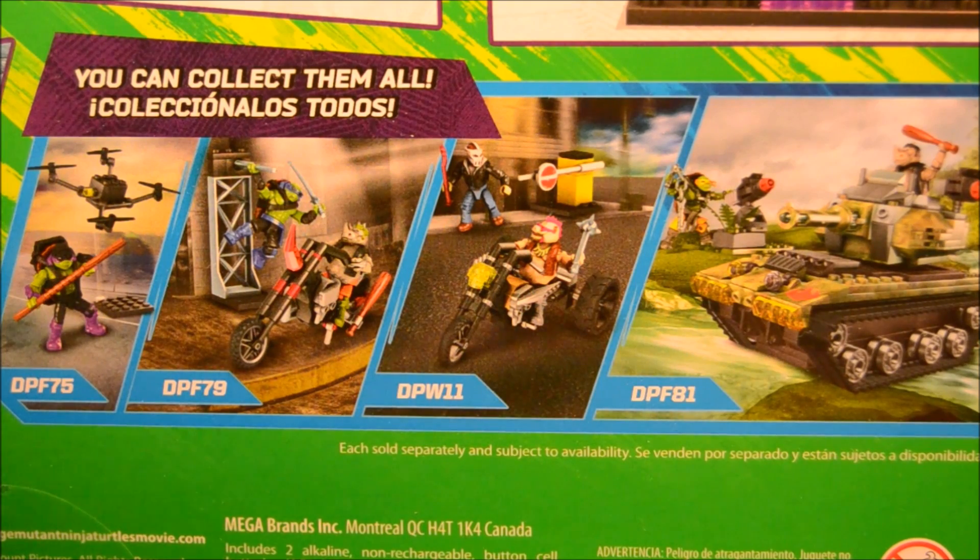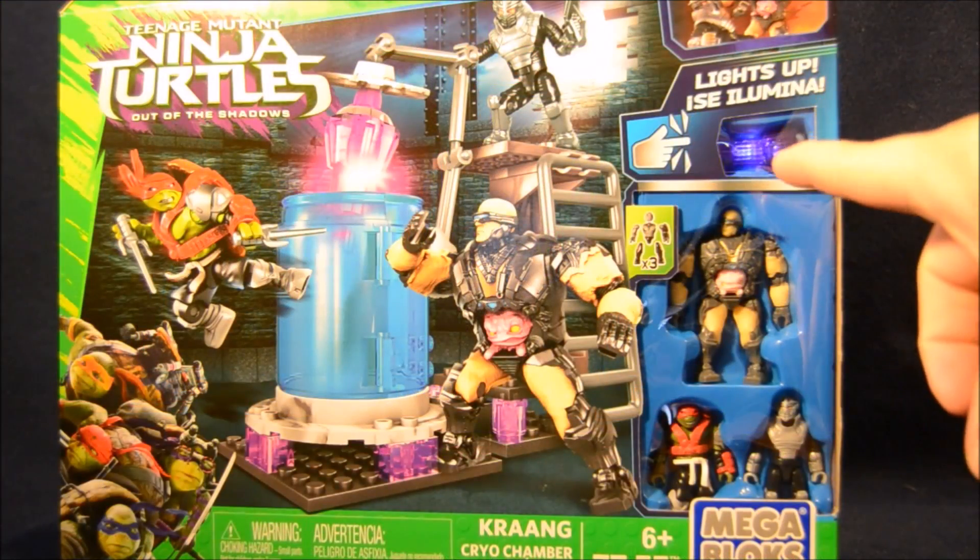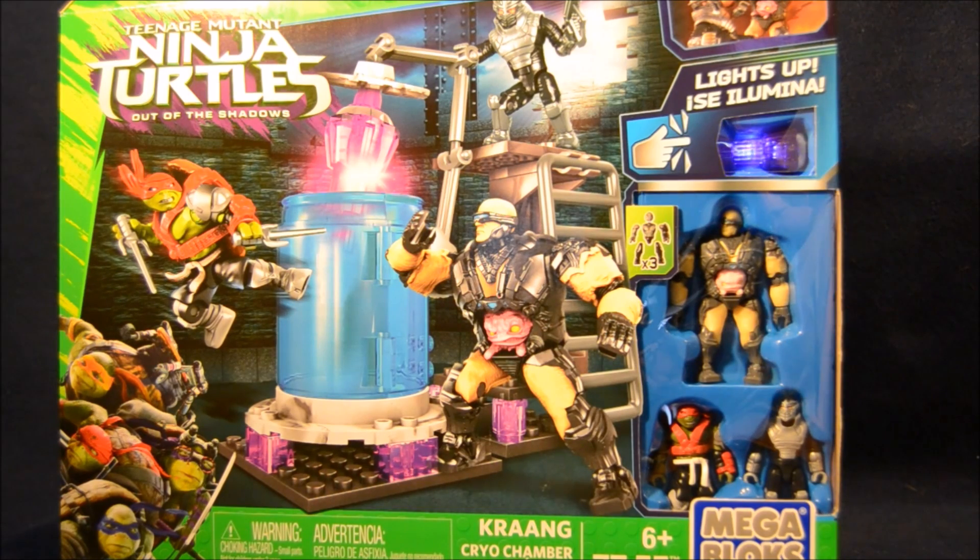Bebop on his motorcycle with Casey Jones, and Rocksteady driving a tank with Michelangelo. I think these sets are the best way to get the movie-accurate versions of the characters, and those little individual packs give you cool, interesting variants. Check it out, it's glowing! Let's get this thing open and put together!